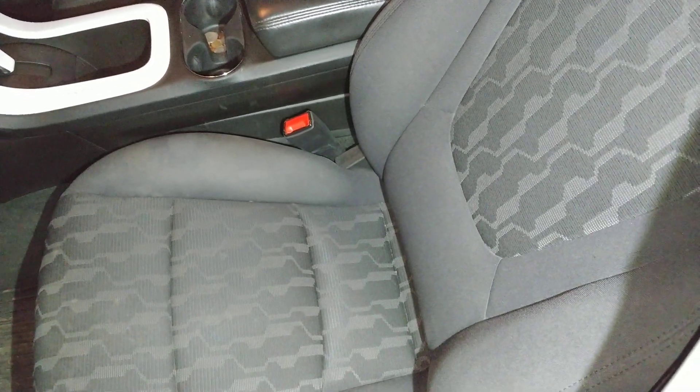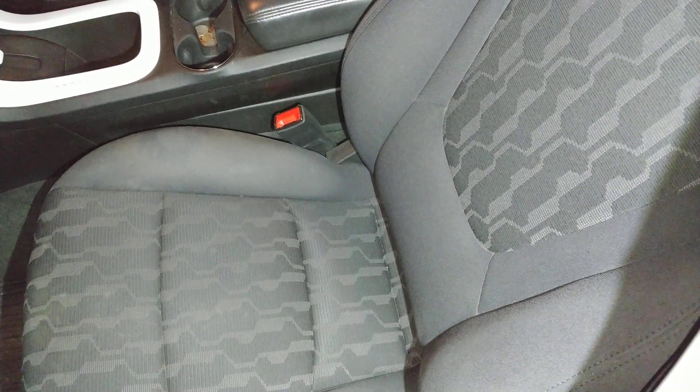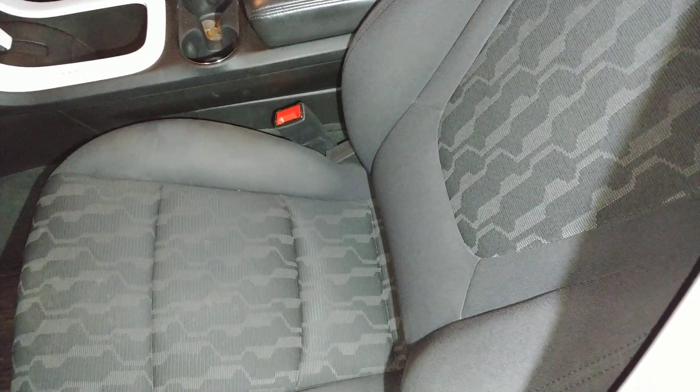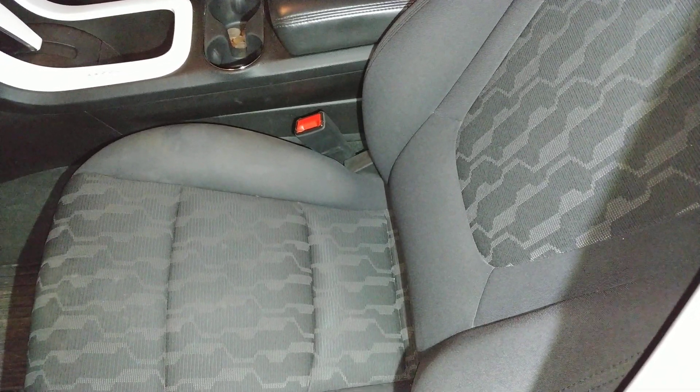Hey, this is Matt. I'm back again to share a video update on another upgrade I made on my Chevy Volt. One of the things I hate most about my Volt is that the lumbar support is pretty crappy.